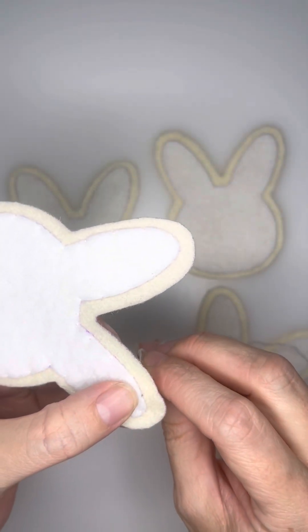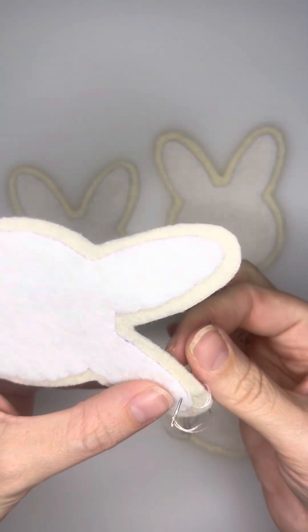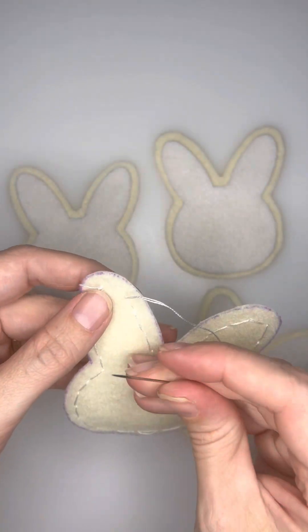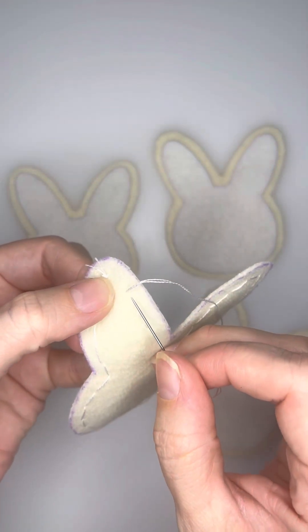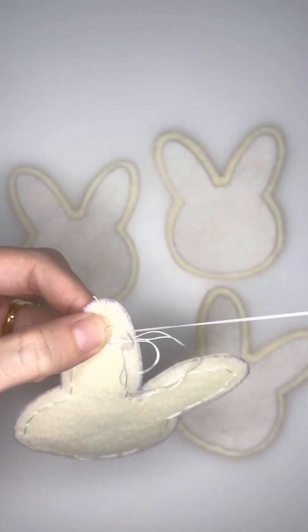You will then take a little bit of felt with your needle. And before you pull that thread all the way through, you will run your needle through that hoop, not once but twice, and then pull tight. This is creating a knot in your thread and will secure everything that you just did.